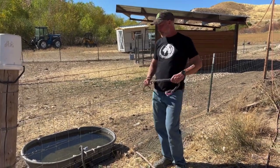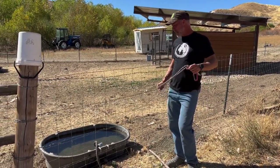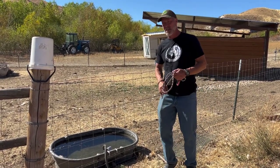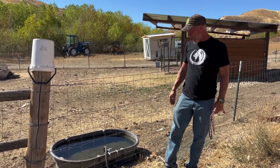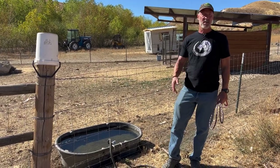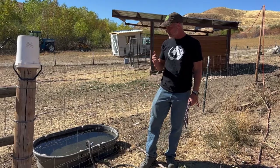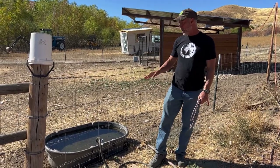Hey YouTubers, my name is Mark Warnke, I'm the goat guy and I'm the founder of the life-setting movement and packgoats.com. I teach people how to raise goats and we have all kinds of courses and goat club membership and everything you need on packgoats.com to learn how to raise goats.